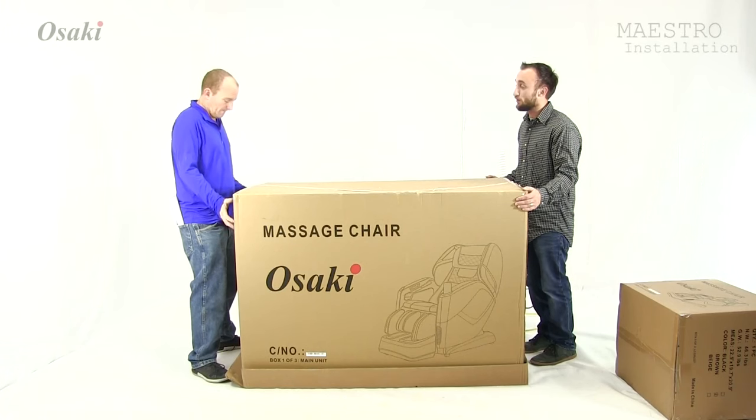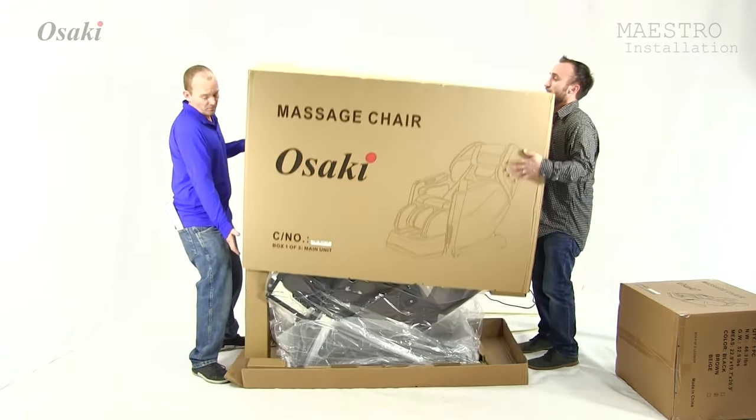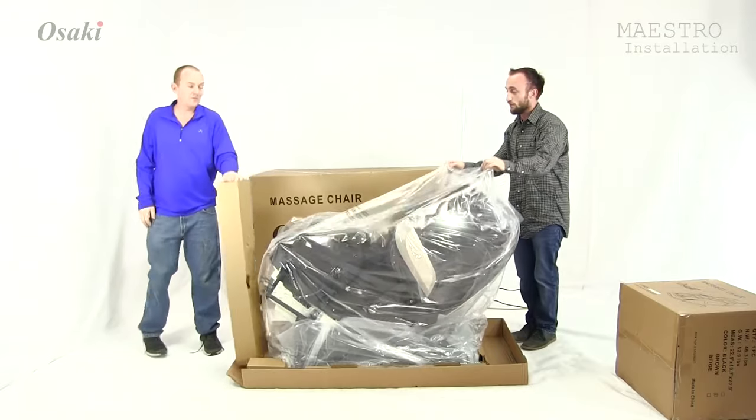All right, so the first step is you're going to go through and you're just going to remove the top box for the massage chair. Then you're going to set it off to the side. And then what you can do next, you can just go through and remove the plastic.